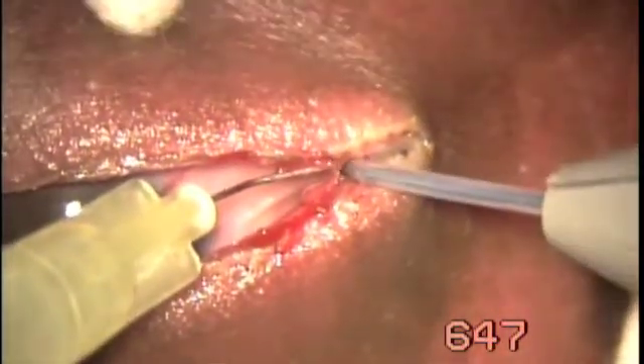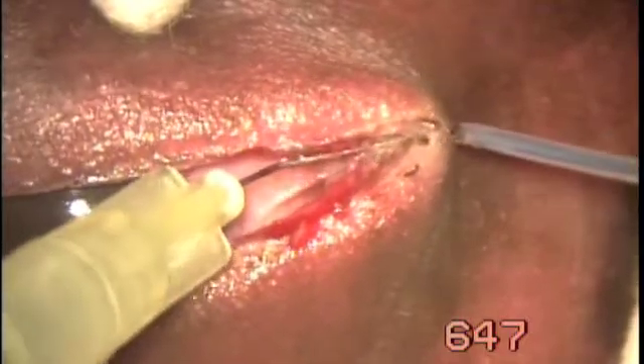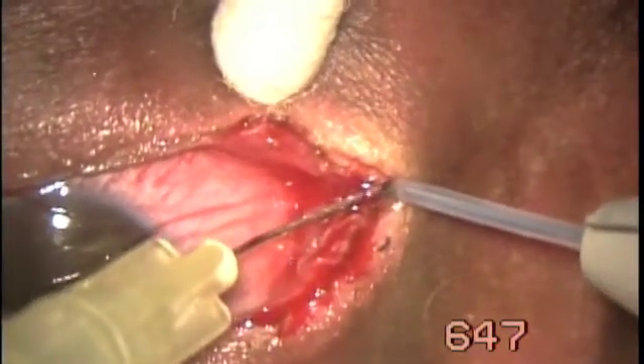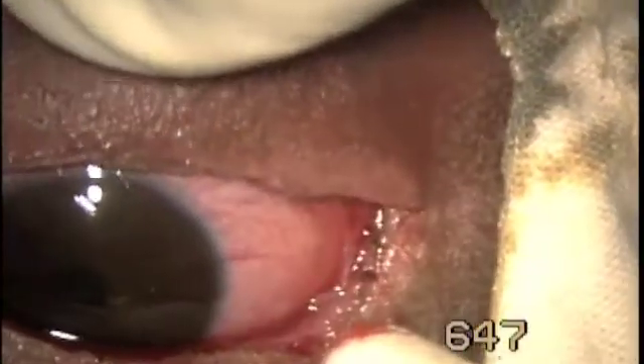The cutting mechanism. Both eyes were treated at the same setting.